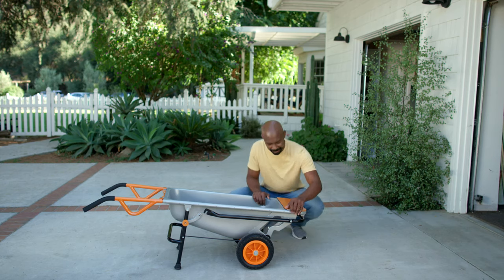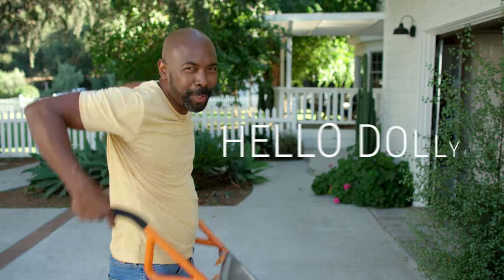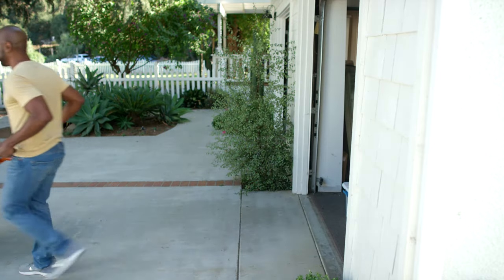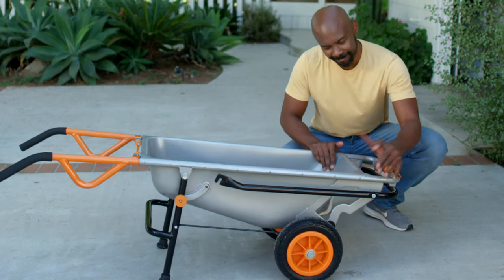And it's easy to store. It's the Swiss army knife of yard tools, minus the tiny scissors. Move the bottom flap down and... Hello, dolly. You've got a dolly to move your kid's old participation trophies out of the garage. And it switches back just as easily.